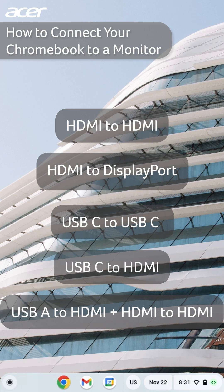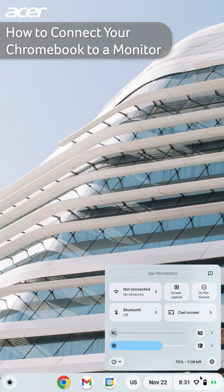Once you have an adapter connected to both your Chromebook and your monitor, open the settings on your Chromebook. You can do so by selecting the time in the right corner of your screen and then selecting the gear icon.